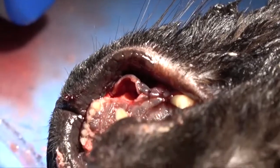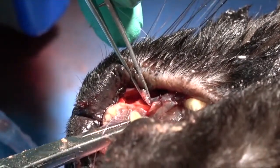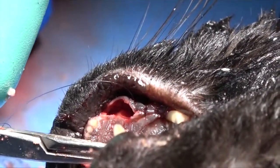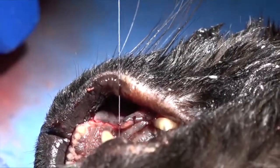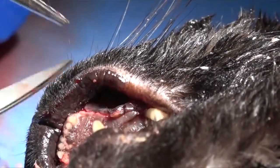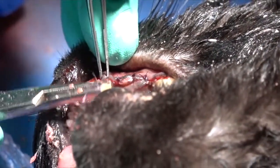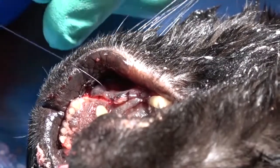We move distal to mesial when we suture any oral surgery closure. The reason for that is, in most cases — especially if you're doing a vertical releasing incision — that incision will be mesial, and so that allows for a lot of unattached gingiva at the end of suturing to give you a little bit more resiliency. If we finish and find that we need a little bit more tissue, all of that on the mesial releasing flap is unattached gingiva and can be pulled down to close the defect completely.